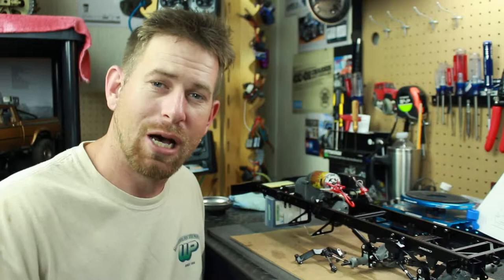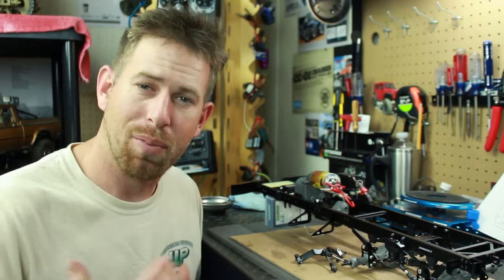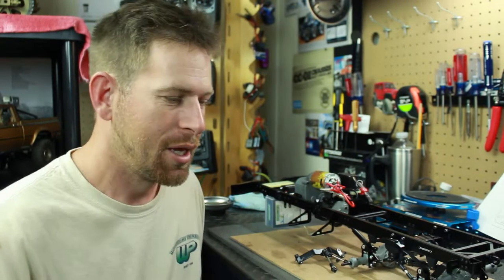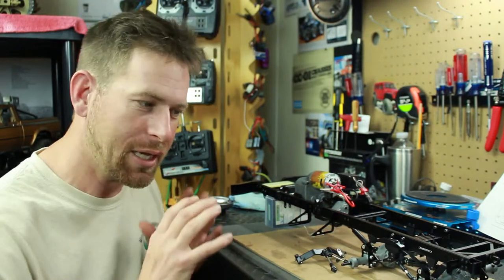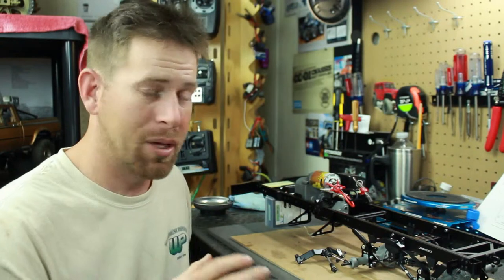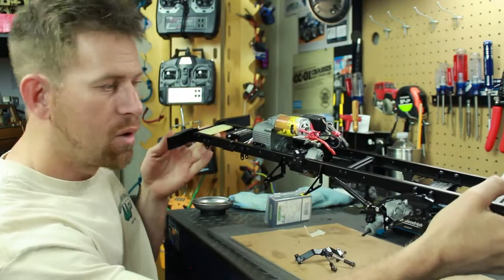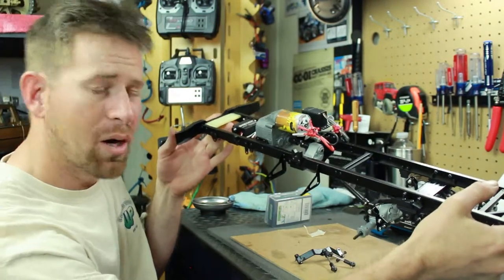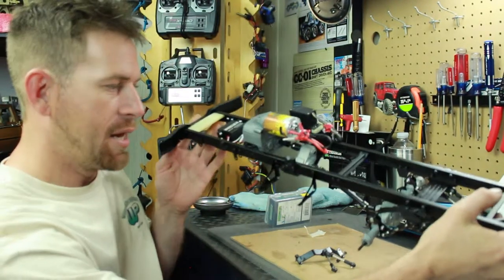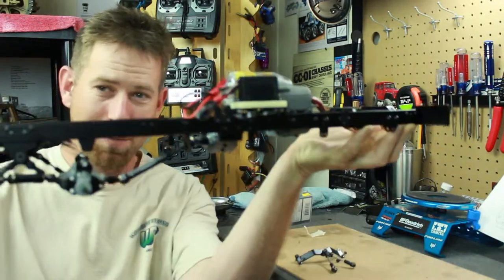Hey, what's going on everyone, welcome to update number two on the HC-6 from Cross RC. This is going to be a 1/12 scale off-road military truck 6x6 — pretty awesome. I want to give you a good update here because I did a lot of stuff, and I also want to talk about a few issues I'm having with the build. First off, as you can see, I got the chassis together along with the mechanical parts — the transmission, the transfer case, both of the servos are in. Pretty massive, long vehicle.